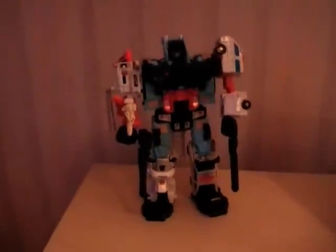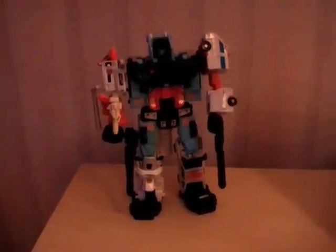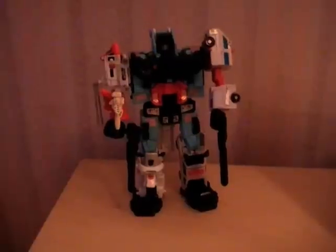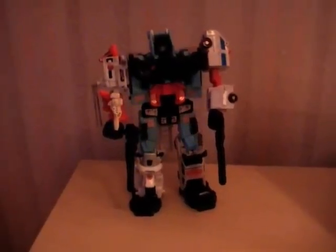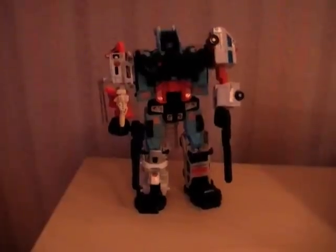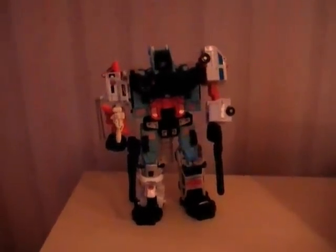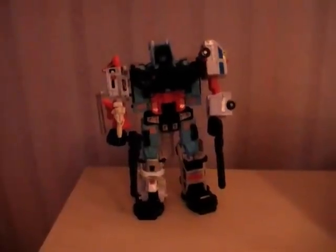He's the first G1 combiner that I've ever had and I've got a bit of a soft spot for him because of that — he's a nice figure. Price-wise, pick one of these up with all the accessories and you'll be looking at about £60 or so. With just the Defensor parts and all the bots, you'd probably pay about £40.